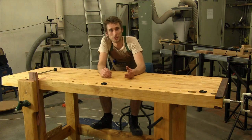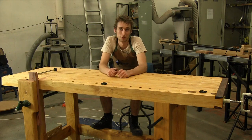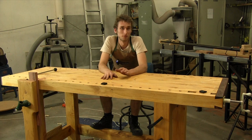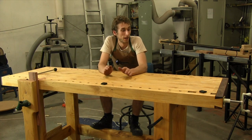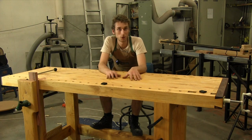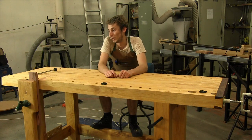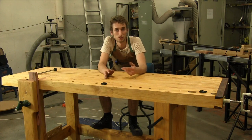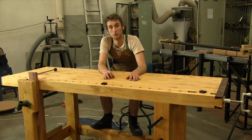A huge thanks to everyone who has come along for the very long ride of making this workbench. It's been the most involved project I've done for the website ever — fun but stressful, as I had about three or four commissions come through in the time it took to build. I feel we've given you a really good foundation, so if you want to build a bench like this you can, and feel confident doing so.